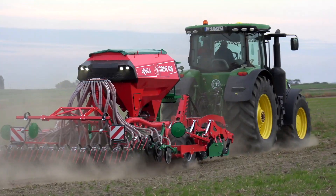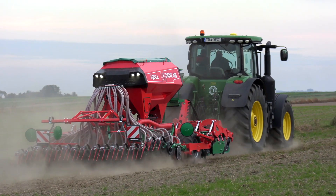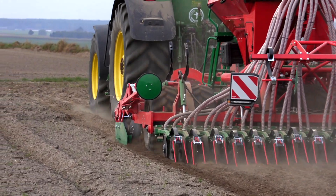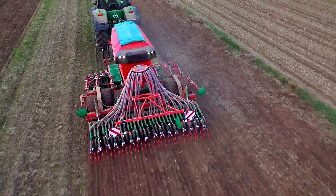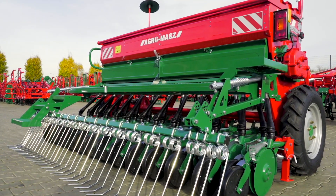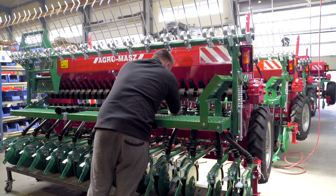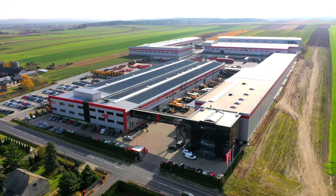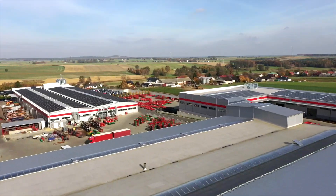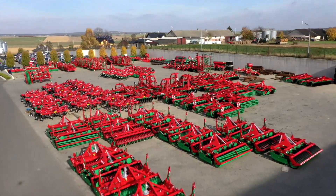The first two-row seed drill was constructed already at the beginning of the 18th century. Later its design has been improved throughout the centuries. How does the seed drill look today and how is it manufactured? To discover this, we visit Agromash, one of the leading manufacturers of agricultural machines in Poland. Ready? Let's go!